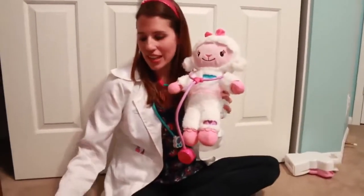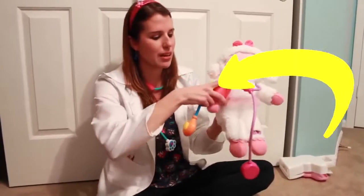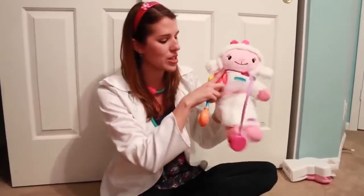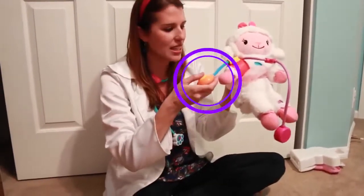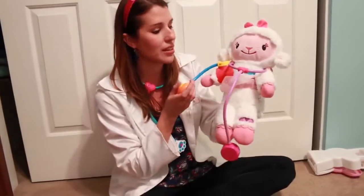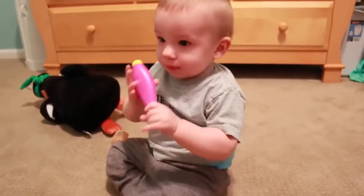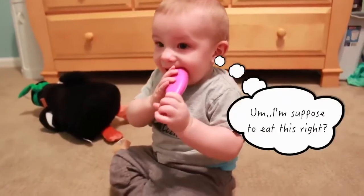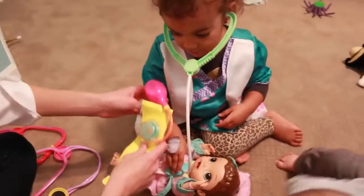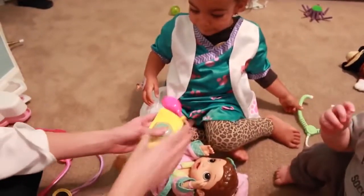So I have Lammy here and I'm going to teach all of you guys how to do blood pressure. You just put it on the arm and you've got to be really careful with your patient. Then you just press this and it will tell you if your little stuffed animal or toy has high blood pressure or low blood pressure. You can put this on the arm and then squeeze this.